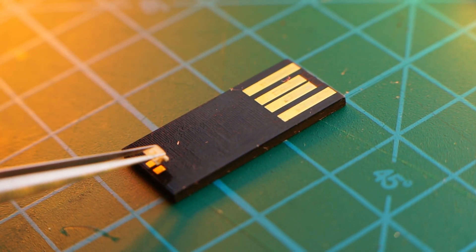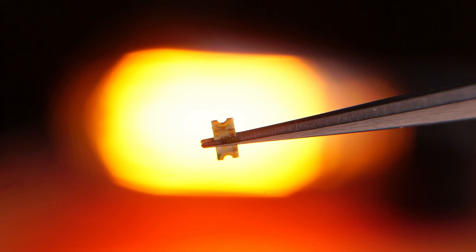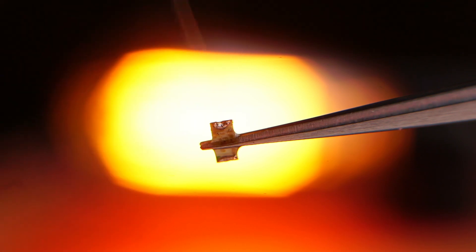Almost all USB flash memory modules have soldering points for an LED, even if they are not equipped with an LED from the factory. I decided to use this opportunity and solder a tiny SMD LED.